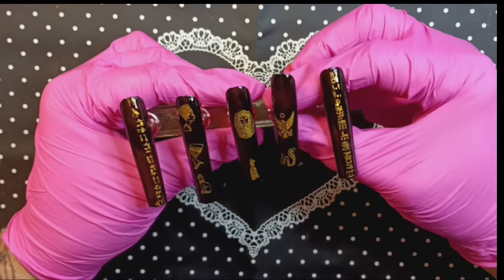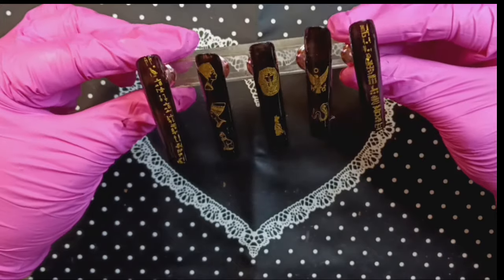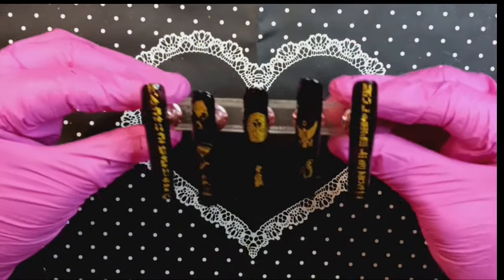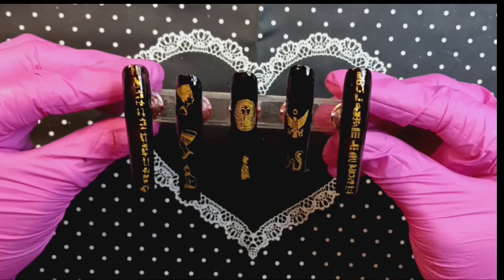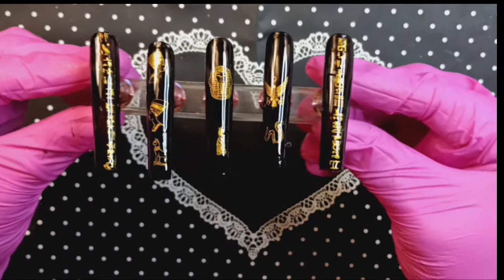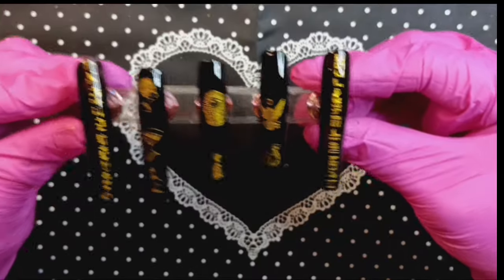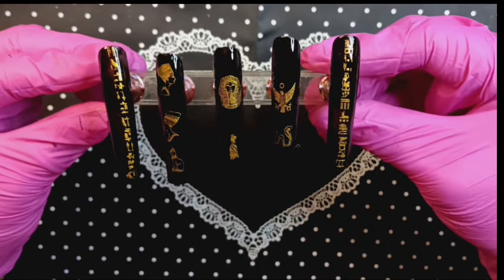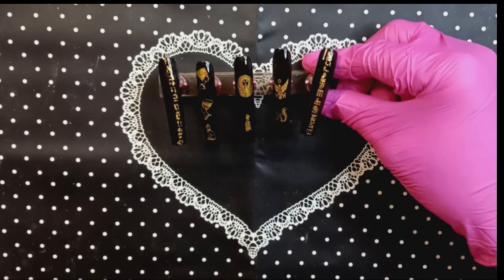We're going to pop them in the lamp for 60 seconds and we'll be right back. Okay, here we are — we are finished. Egyptian nails are done. We can walk like an Egyptian! Walk like an Egyptian. Let me know what you think — I think it turned out pretty spiffy.